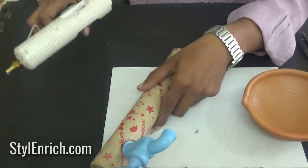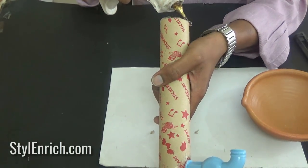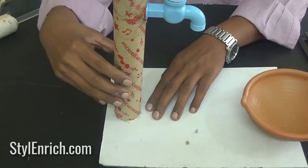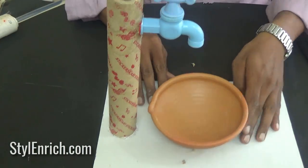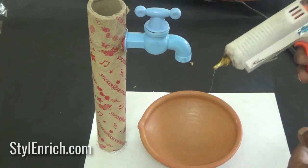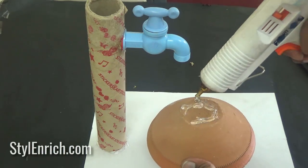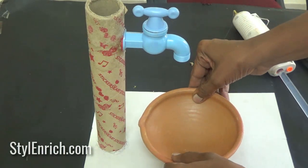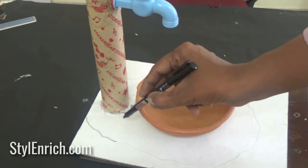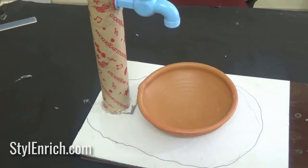Stick the cardboard pipe and the pot together. Draw a random outline on the base using a glue gun, then cut it using a cutter.